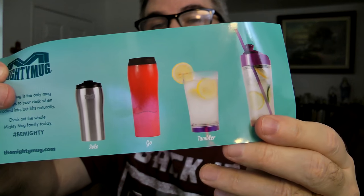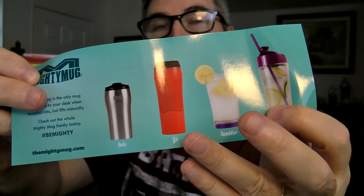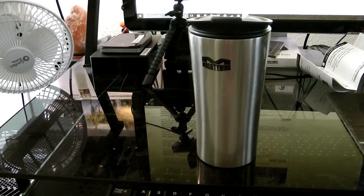I also noticed on another little booklet that came with it — let me put my old guy goggles on here — they have a Solo, which is the one I'm using right now. They have a Go, which is that big red 16 ounce. They have a tumbler and an Ice. So I have a feeling that black one I got is another Go or another Solo.